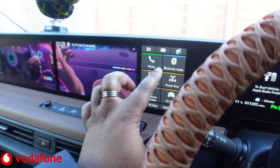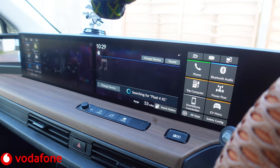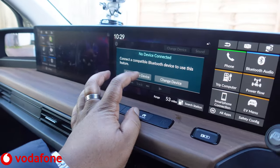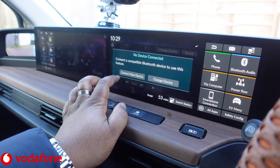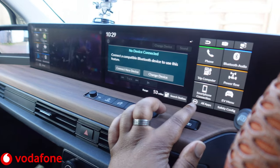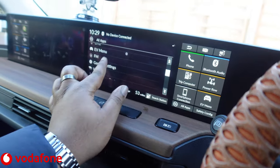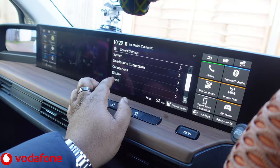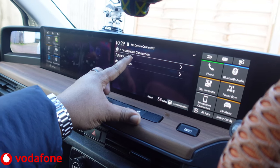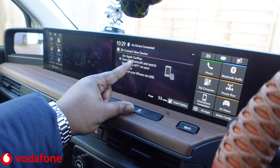I'm going to go to Bluetooth Audio — right there. It's searching for phones, but all the phones I've connected to this are not on Bluetooth right now, so we're going to go to Connect New Device. However, if it doesn't prompt you, you can go to All Apps down here, scroll all the way down to General Settings, then go to Smartphone Connection, then Apple CarPlay, and then Connect New Device.